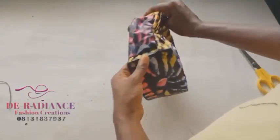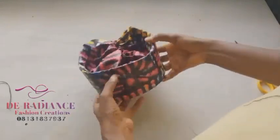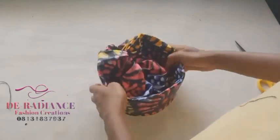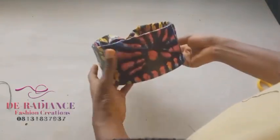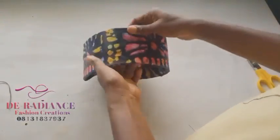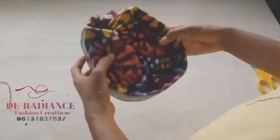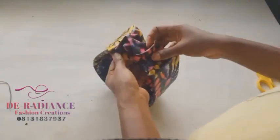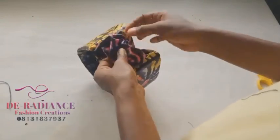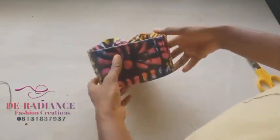Can you see how it's all adjustable? I'm going to add the design to it now. You can decide to reduce the height or even make it higher than this — it all depends on your choice. Now I'm going to show you how I'm going to attach the design to the back.